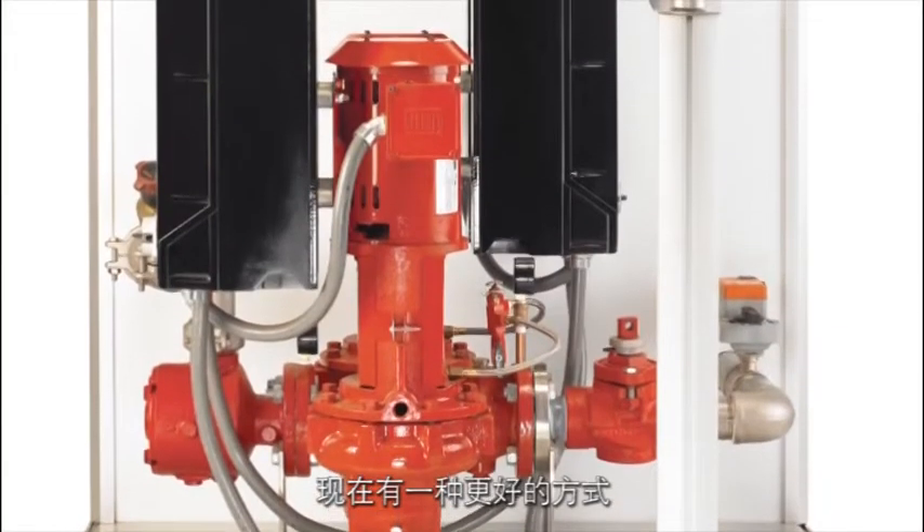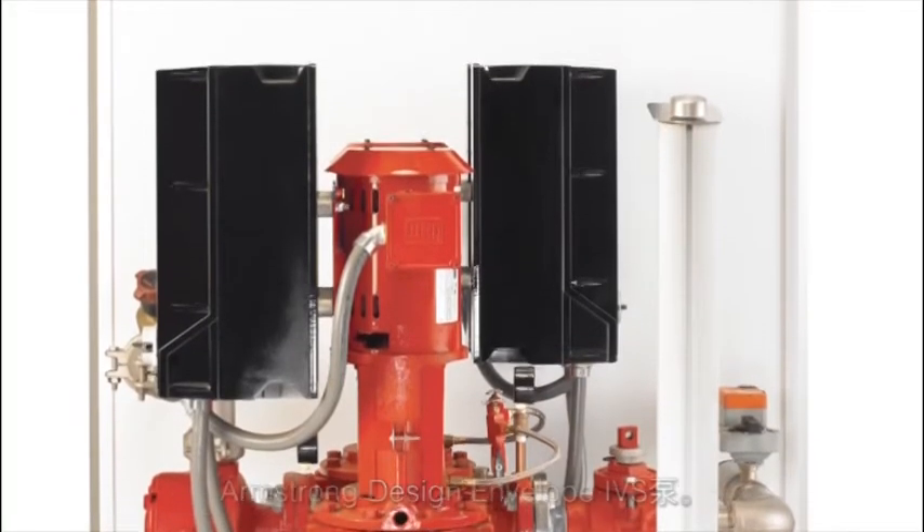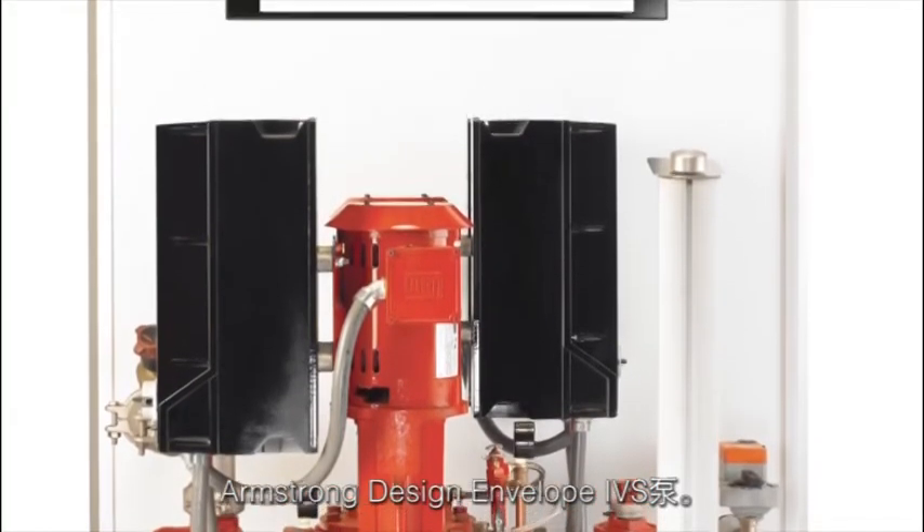Now there's a better way to get optimized pump efficiency at 50% of the design flow rate — the Armstrong Design Envelope IVS Pump.